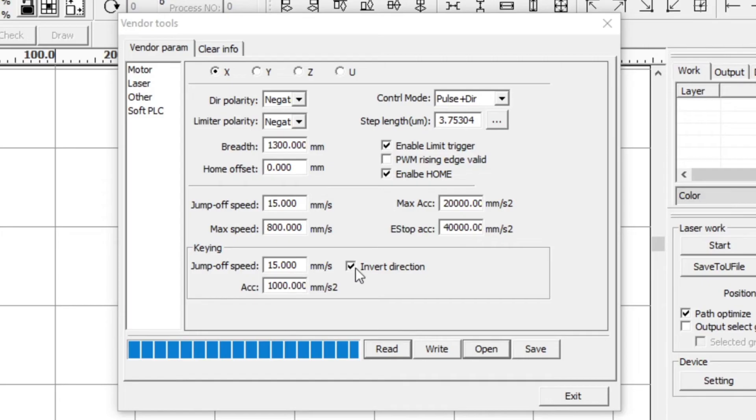If you press the up button on the controller and the laser head moves down, or press left and it moves right, you can invert the direction for the corresponding axis. For example, pressing the right button and the laser head moving left means you need to invert that direction. If pressing up moves the head up correctly on the Y-axis, that one does not need to be ticked.